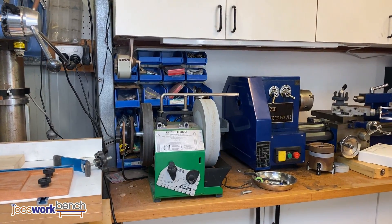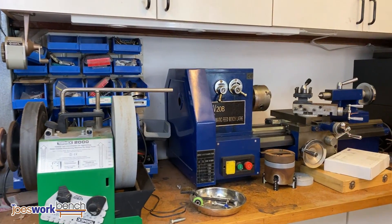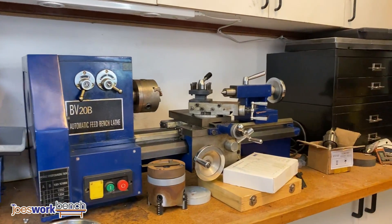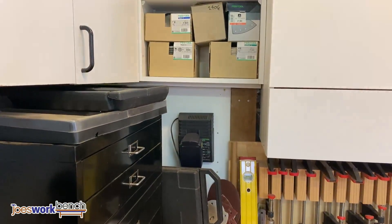The back corner of the workshop houses my Tormek Supergrind where I sharpen all my hand tools, a little metal lathe, and the black cabinet in the corner is where I keep all my machinist tools — things like calipers and micrometers and stuff like that.